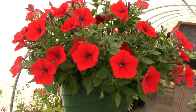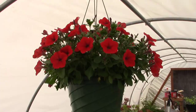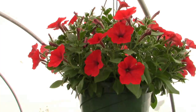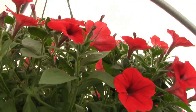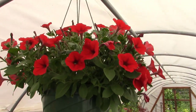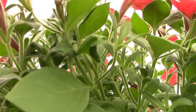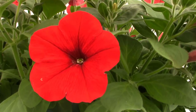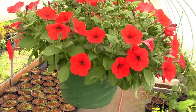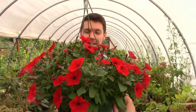Boom! And here we are less than a month later — today is June 23rd — and look at that hanging basket! It's just flushed out with beautiful growth, lots of red beautiful flowers, and the petunias are growing fantastic. From every angle this thing is just doing awesome — look at all that growth in there, those deep red flowers. I love these things!